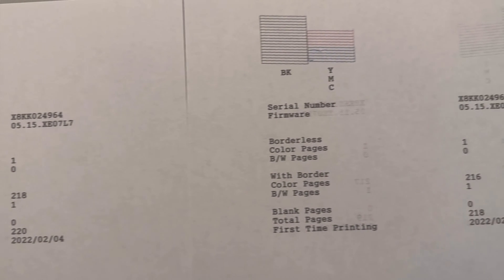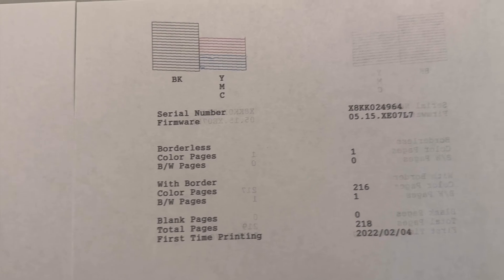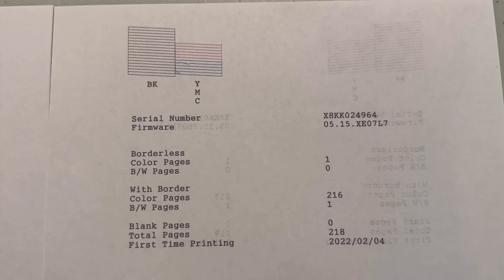Here are the results from our nozzle check. We did it a few different times just to make sure we were getting the same results. As you can see, the yellow was not printing at all.